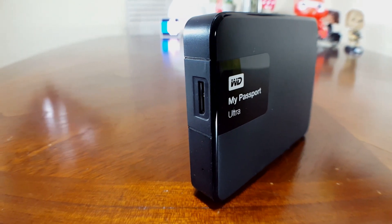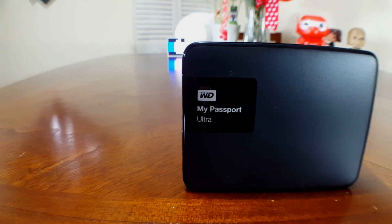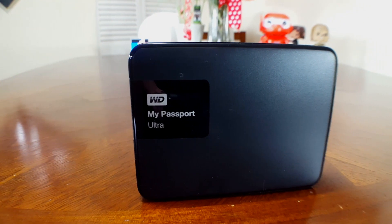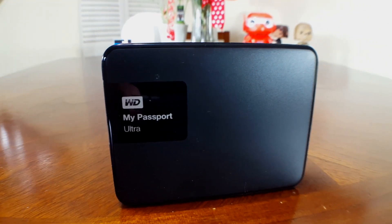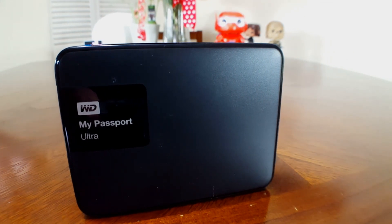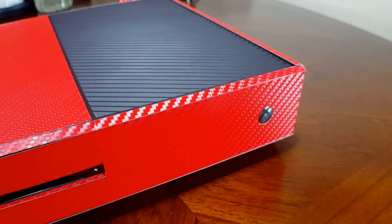If you're shopping around for an external hard drive and don't want to buy the one shown here, just make sure it uses USB 3.0 so it will be compatible with your Xbox. If you have a lot of games and don't want to run out of storage in the near future, I would highly suggest picking one of these up.